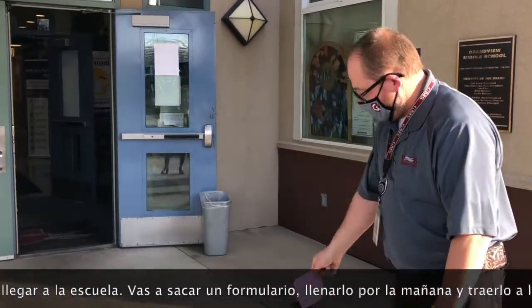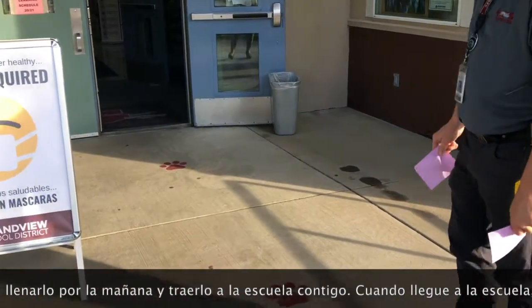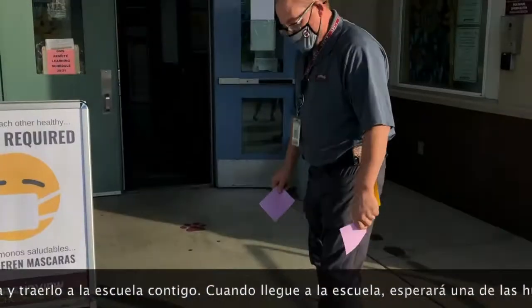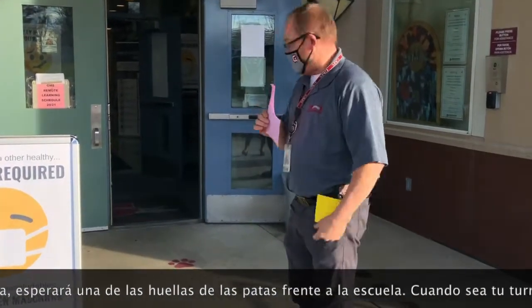Once you come to school, you'll notice we have paw prints on this concrete as you come in. It's very important that you remain on a paw print, which is six feet away from your closest neighbor, as you enter the building.